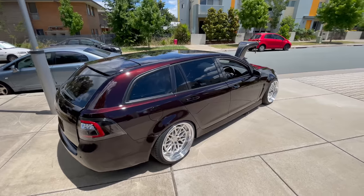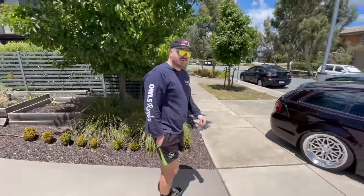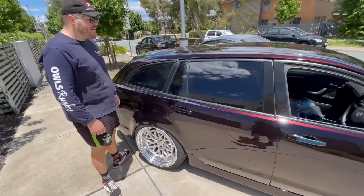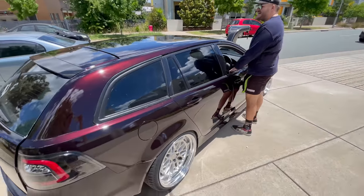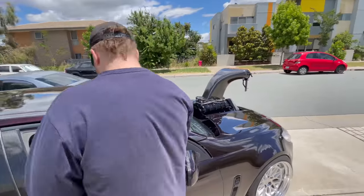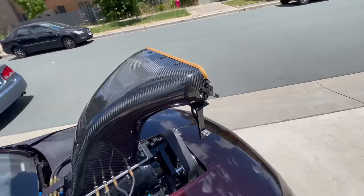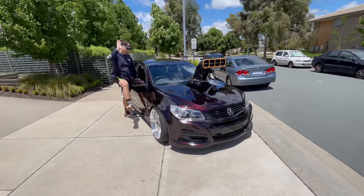It looks like a bloody Hot Wheels car. It sucks that the wind is so annoying today — it's been crazy here for the last month, completely silly. This thing looks so good, I just want to hear it. 144,000 people on TikTok are saying the same thing in every comment — we're moving as fast as we can! The carbon looks incredible in the sun. It just needs to be glistening with icy cold methanol.